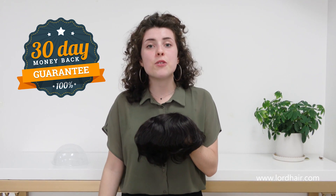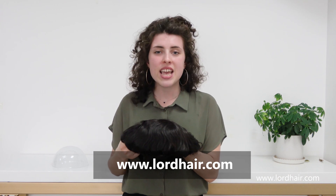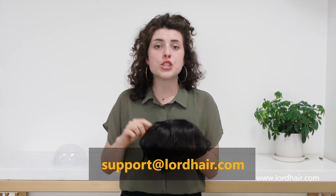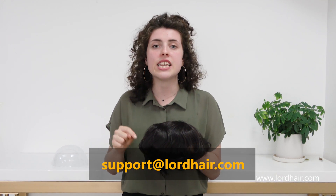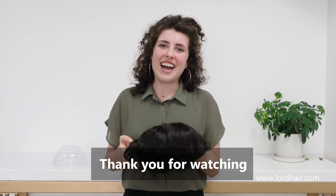That's all for now from Lordhair. I hope you enjoyed this video. If you like this product, you can look it up on our website at www.lordhair.com. For any further information, you can contact our customer service by emailing support@lordhair.com. Thank you for watching, bye!